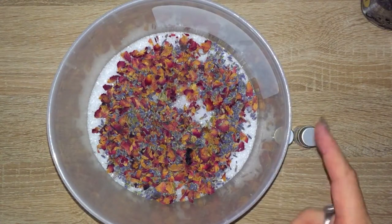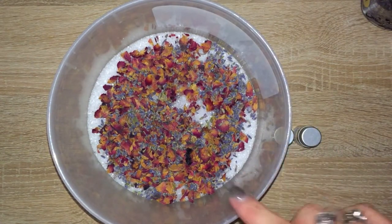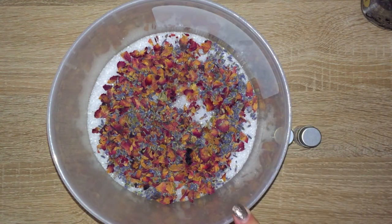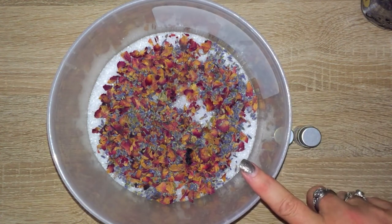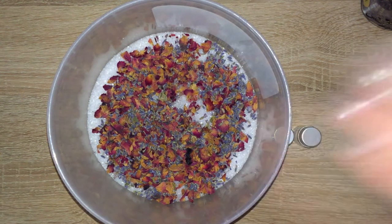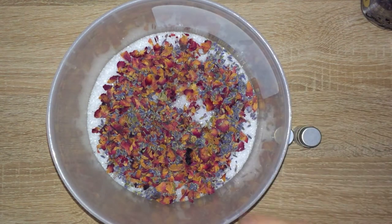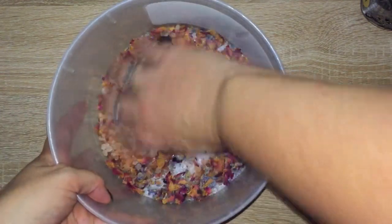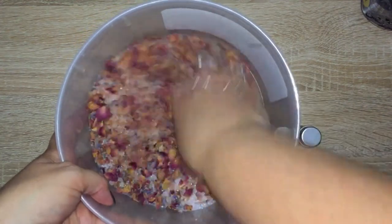Into the bowl I've put two cups of Himalayan pink rock salt and just under a cup of Epsom salts. There are three heaped tablespoons of rose petals and one heaped tablespoon of lavender. Now the next step is to mix it all the way through.